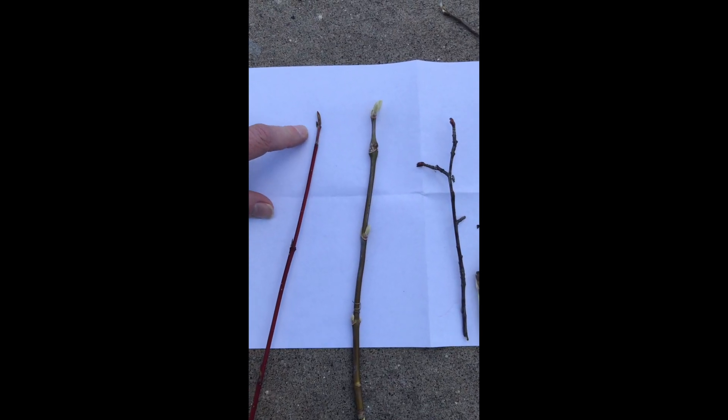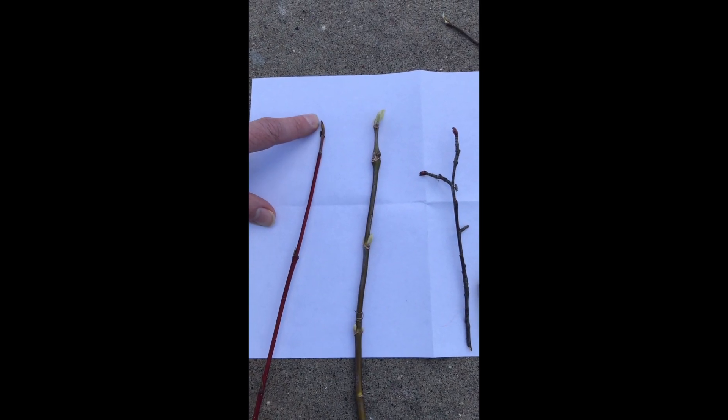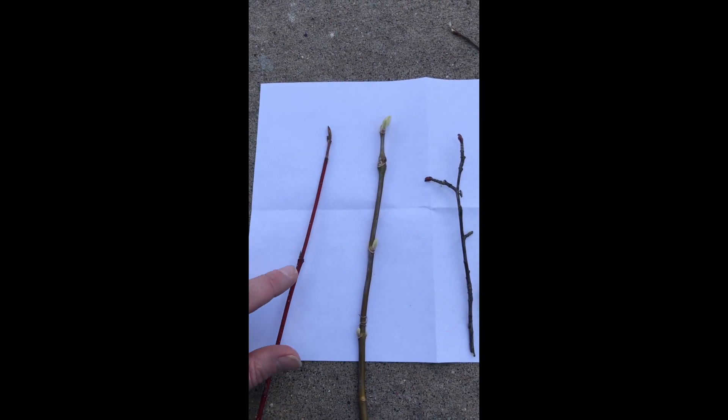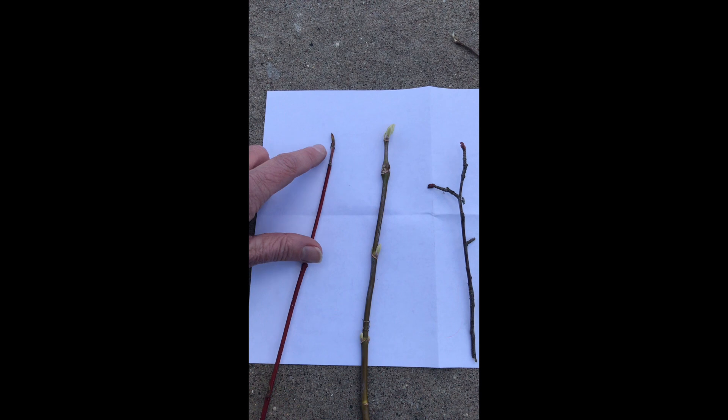I'm back home after my walk to the park and back. I checked out a few of the trees on the boulevard as well as in the park. I brought a couple of samples back so we could take a look at them up close and right next to each other. Another thing you can do is take your ruler and measure how long the bud is — you can do the side buds as well as the terminal bud.